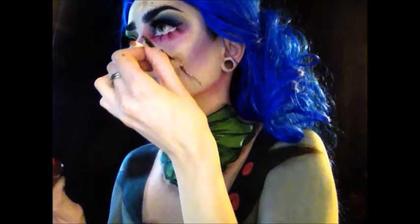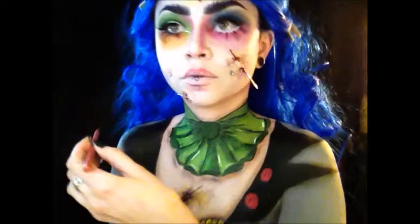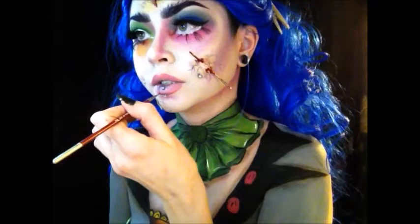Taking some scab blood by Ben Nye, I'm placing this directly where the needle is coming out of and into the skin. You can do a few little drips if you want, but I wanted to leave it pretty clean looking. Now I'm outlining my lips with a pink pencil — doing a very dark outline and blending it in the center to make it lighter. And I'm going to use a blue water activated paint to create some weird veins, like I'm sick or infected.